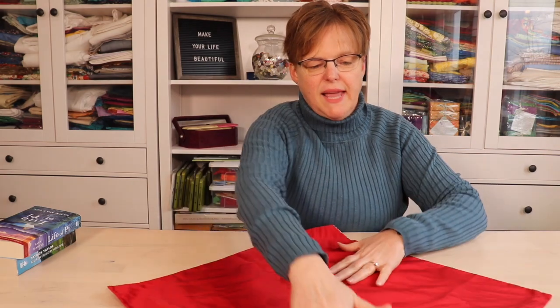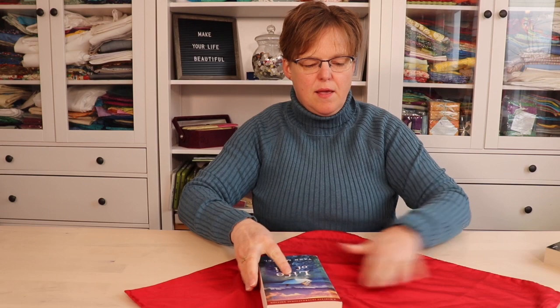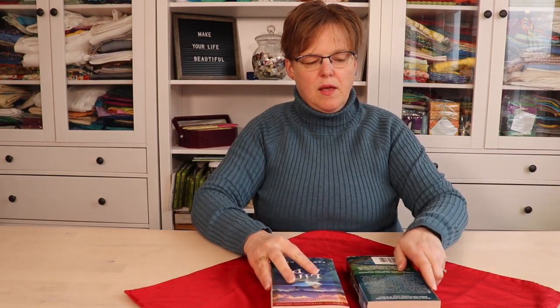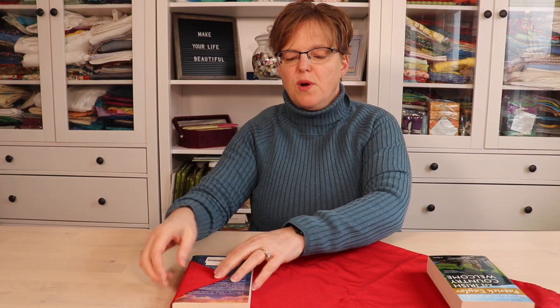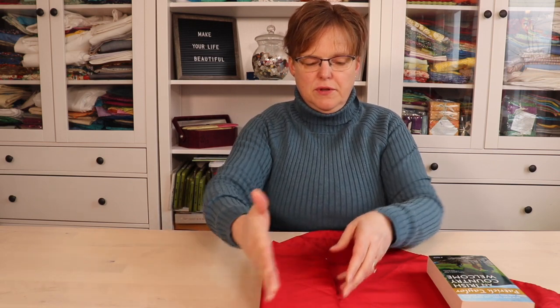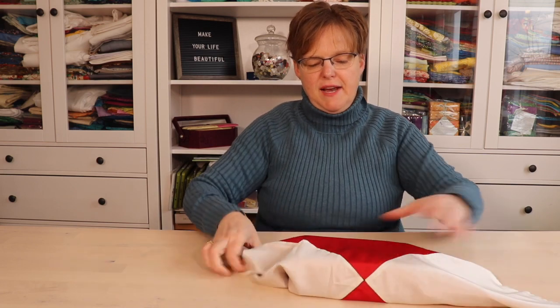Begin by laying your pojagi down at a diagonal in reference to you. Put your books on your pojagi aligning with the center line, then flip them away from the center. On one side, fold over the corner and fold that in. Repeat the same thing on the other side, then fold it in half.